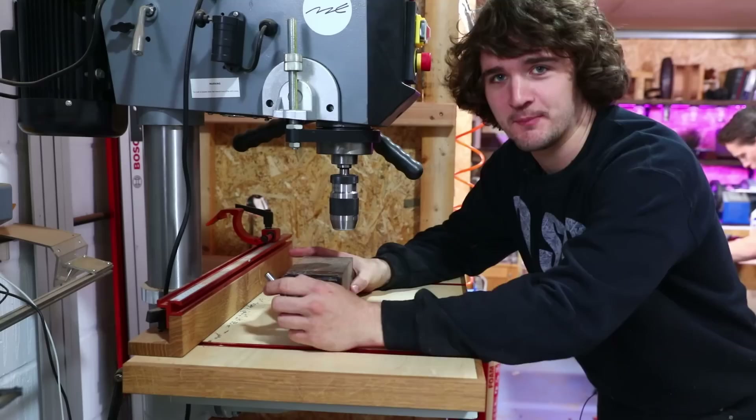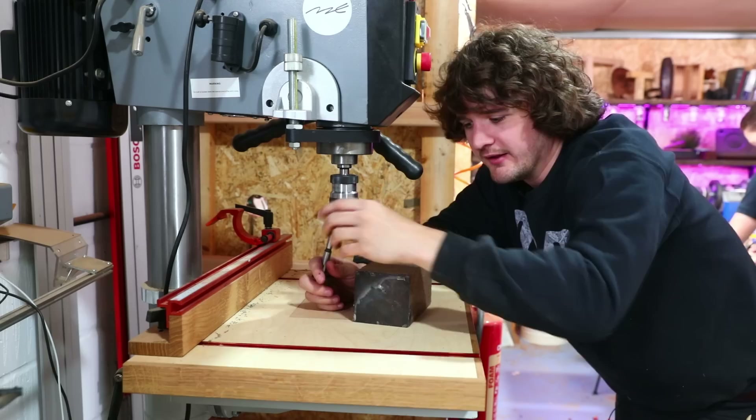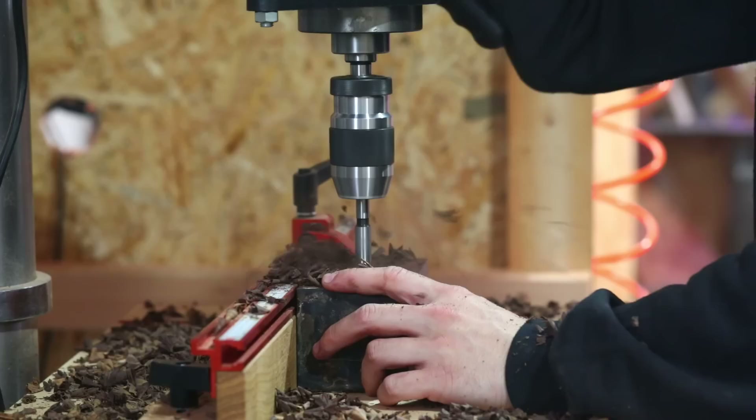I remember it being an issue before where the forstner bit was not long enough to actually get through the block of wood. So this time I'm going to attack it in a slightly different way. Previously I drilled as deep as I could and then clamped it in the collet right up at the top, which was a bit precarious. This time I'm going to drill down as far as I can, mount it on the lathe, turn the outside, and hopefully turning down that diameter will expose the hole on the opposite side. If not, I can finish it off with a power drill.